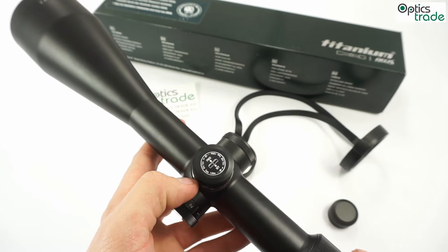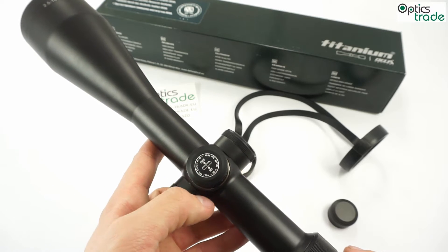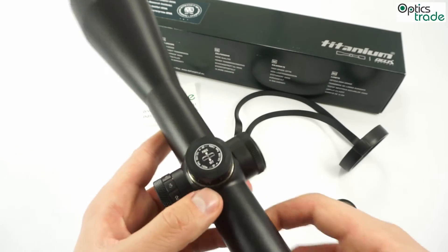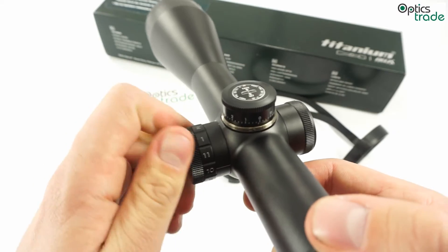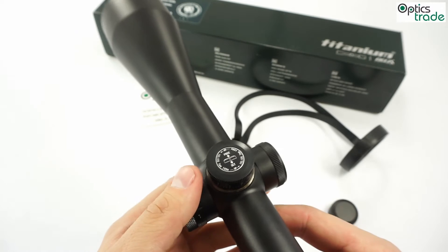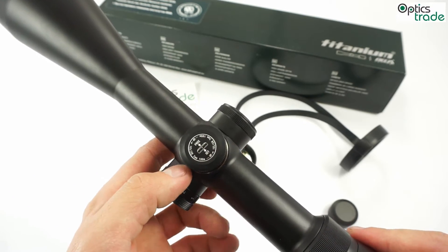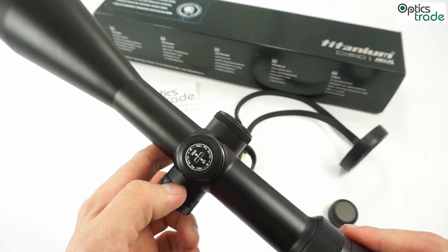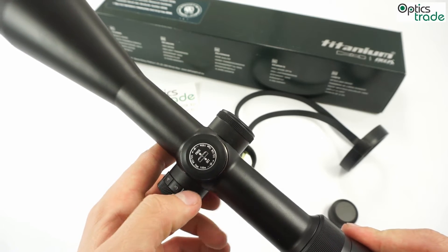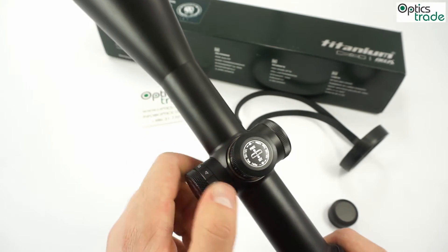This model has a second focal plane reticle with a normal hunting 4A style reticle. It also has an illuminated center dot with intensity levels from 1 to 11, covering low light to bright daytime intensities. The illuminated dot is extremely fine due to the optical fiber in the reticle. The illumination technology is better than in many more expensive scopes and is really fine-tunable, which is a great feature.